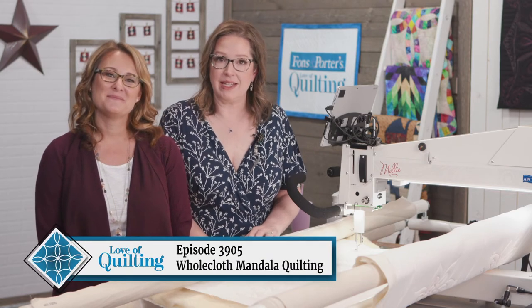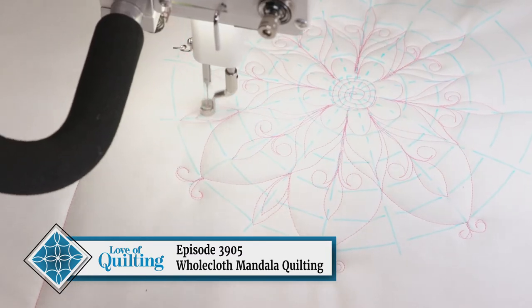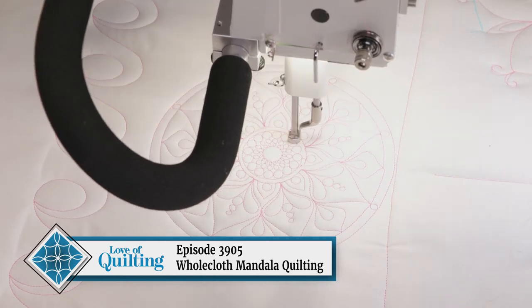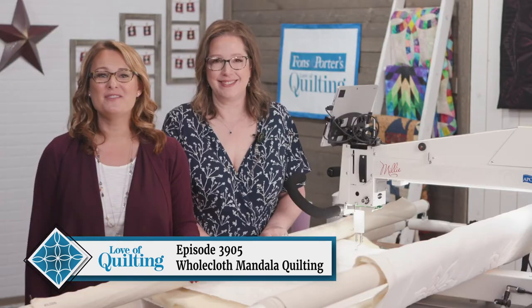Wool batting creates one-of-a-kind dimension in quilts, which is especially suited to whole cloth quilts. Today we learn all about mandala quilting on the longarm, and you'll see both free motion and computerized approaches. With both methods, you'll use fewer rulers and still get great results. Join us to learn about whole cloth mandala quilting on this episode of Love of Quilting.